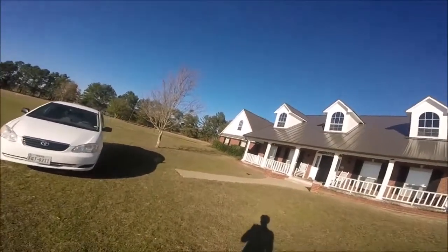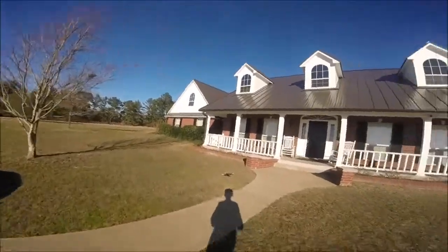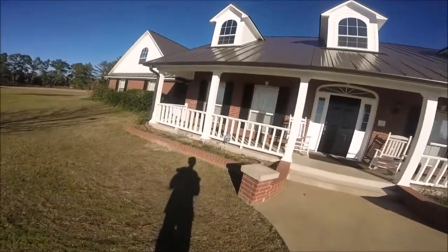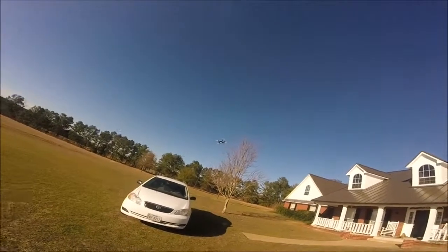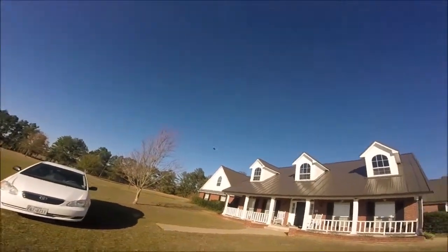Yeah, smooth landing. So, changing the battery is a simple maintenance that we all must do. Let's get into that now, shall we? It's coming down for a landing — it's dead. Let's just finish off taking the footage.